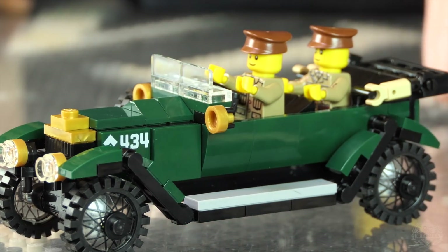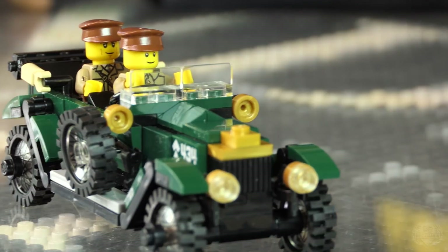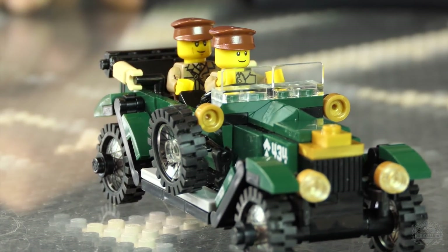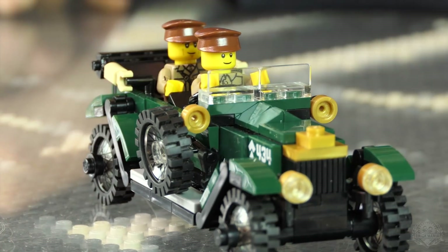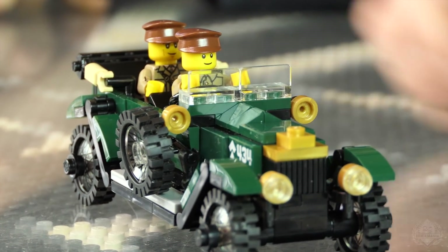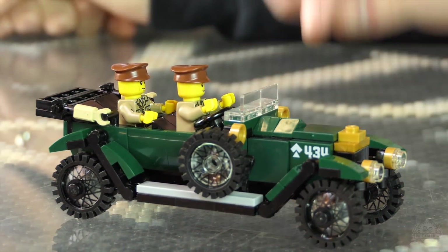Minifigures are also really wide at this scale, so if their proportions were a bit more accurate it wouldn't be as much of an issue. Anyway, this is cool. I love the gold detailing and the dark green — it looks really sharp. Dark green and gold, and some more printed parts.